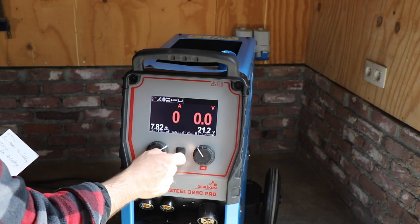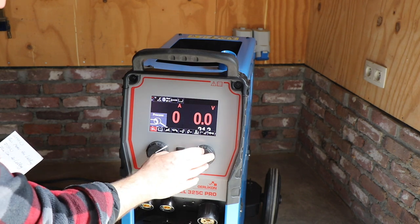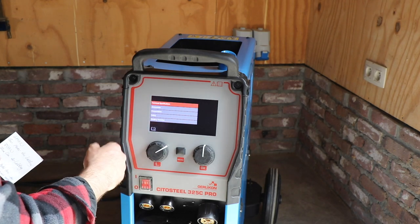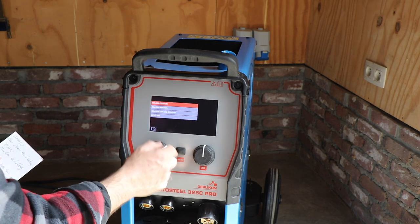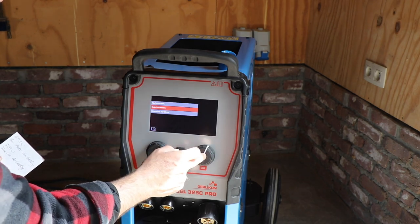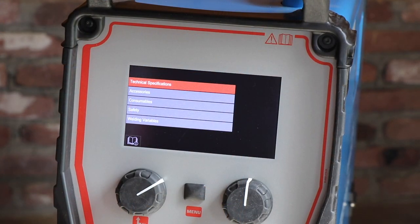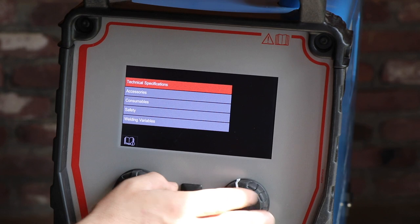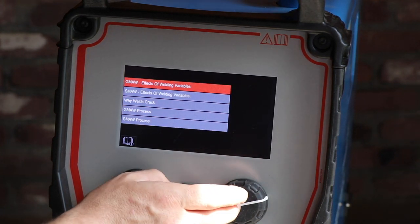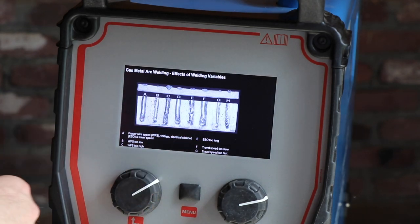Now let's go to the menu. This is the process setting as I just showed. There's also a support section where you can look at the technical specifications of this system. It also shows some of the welding parameters. For example, here you can go to welding variables, and here are some examples of welds and what you can do to improve them.